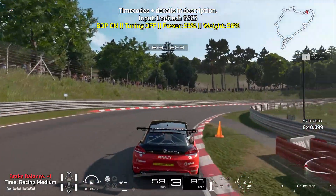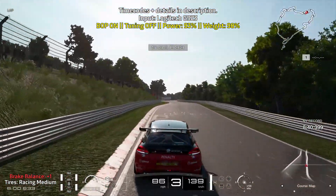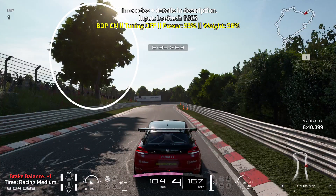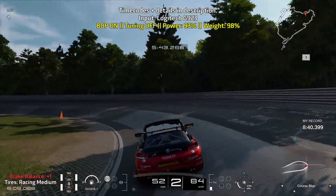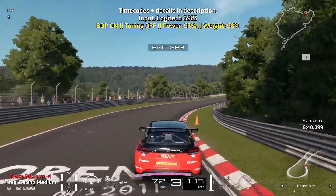Nice and easy on the throttle, especially with the FF cars or front wheel drive cars. Look for the happy little tree on the left as you want to brake just after you pass it — make sure you say hello to it each time you pass it. Brake hard for a short moment. Slowly ease off of the brakes, taking advantage of the carousel, and get on the throttle as soon as you can.